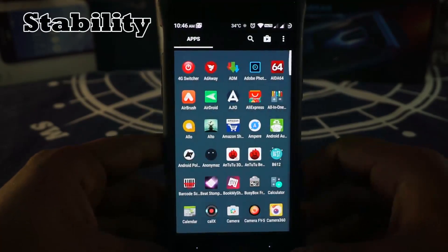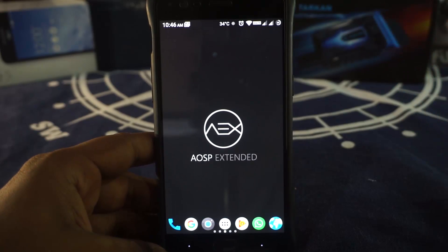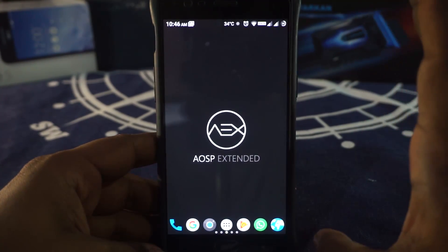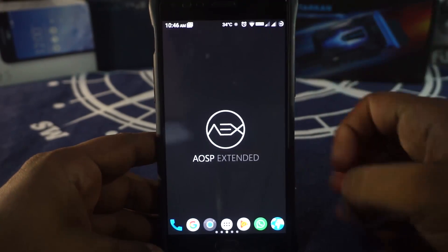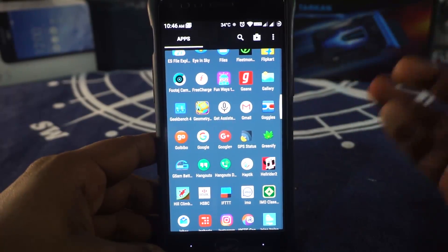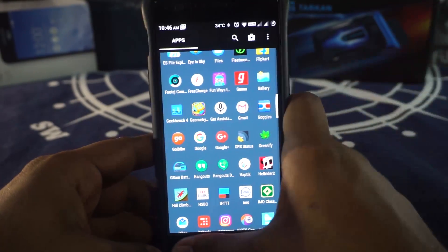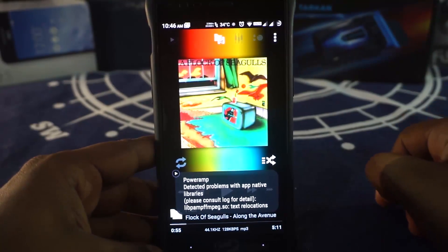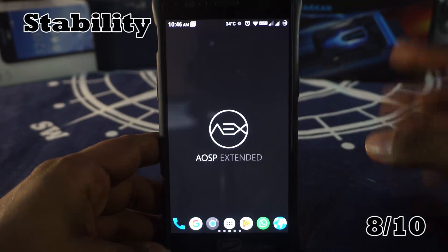Now, stability. This being an AOSP ROM, there aren't many things that can go wrong, but being a feature-rich ROM, there are also a lot of things that can go wrong. For the most part, it holds its own. Calls work, everything works, all the apps work. Facebook calls do work out, which is a first for me in a custom ROM. The ISCDC app does not work yet, and in PowerAmp when you start it up there is a detected problem with the APE native dial libraries. Still, 8 out of 10.